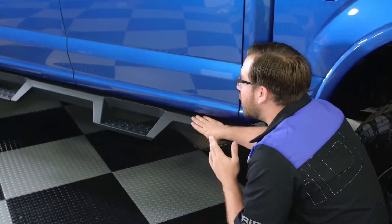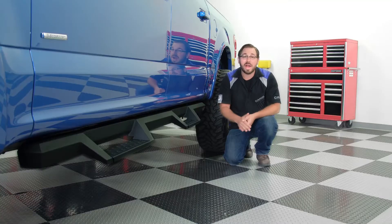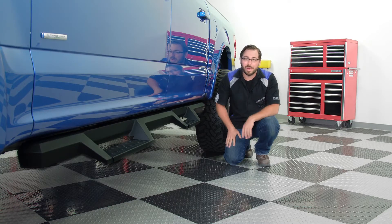To top it all off, the entire bar is coated in a textured black powder coat for an awesome look, as well as providing serious protection against the inevitable crappy weather.